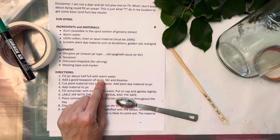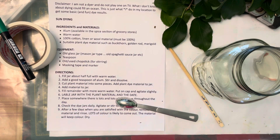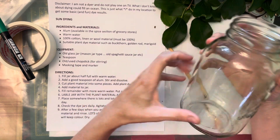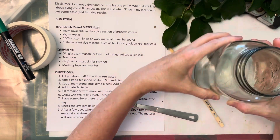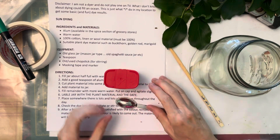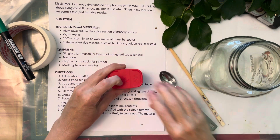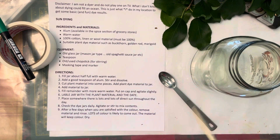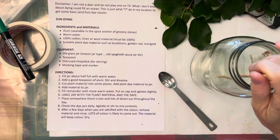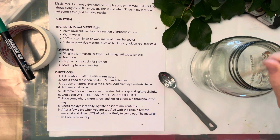Step one: I would fill the jar about half full of water, then I would take the alum, pop it open, teaspoon, pop it in. Stir — the alum isn't going to completely dissolve unless you use very hot water, but just sort of get it going.